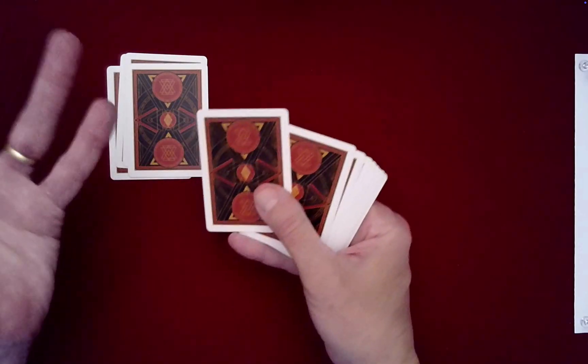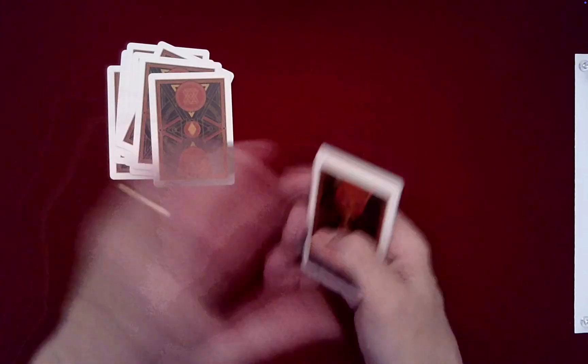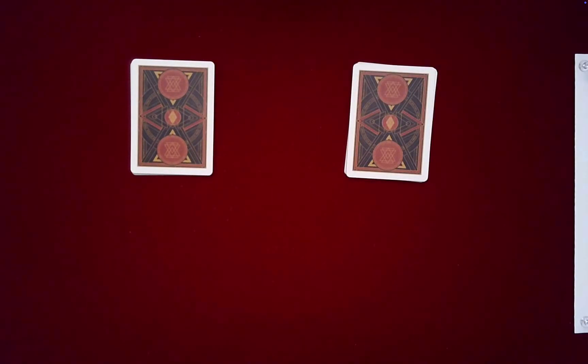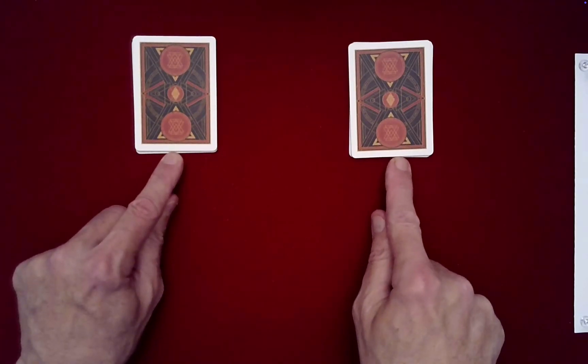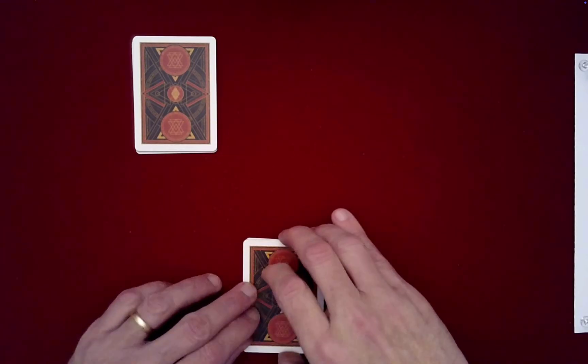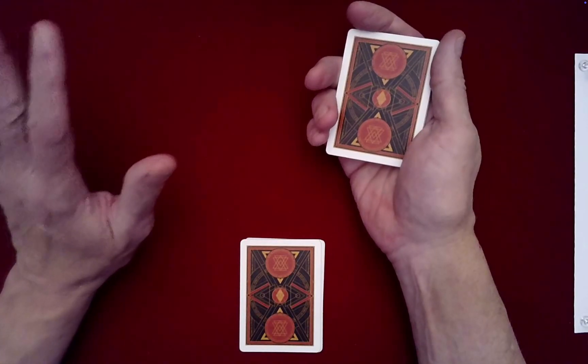And now we need two piles of eight. I'll go ahead and deal out the top eight cards into one pile. I really need your help in thoroughly mixing these cards, because it's very important that you know that these cards cannot be known by anyone as to where they are — the order of the cards and their placement within these packets. So why don't we begin to mix?